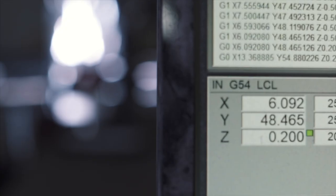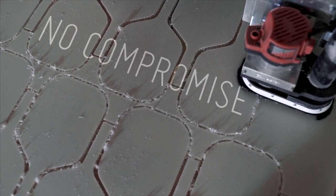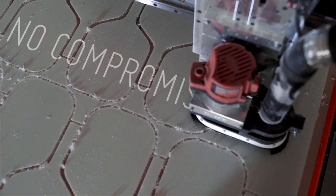In the past, pickleball manufacturers had to choose between designing a paddle with either power or control, because the unwritten rule was that you couldn't have both. But we decided we didn't want to compromise — we wanted to develop a technology that amplifies both the power and control of the paddle.